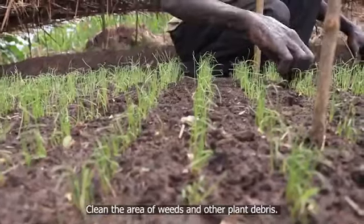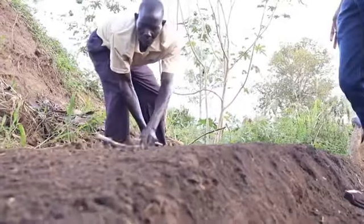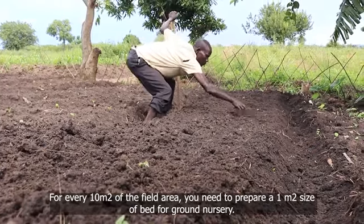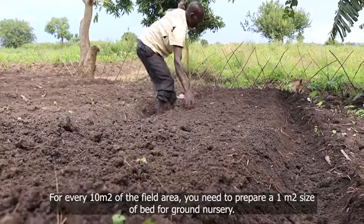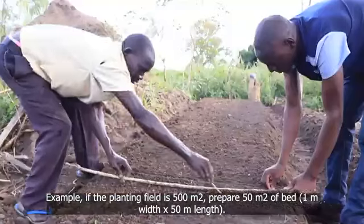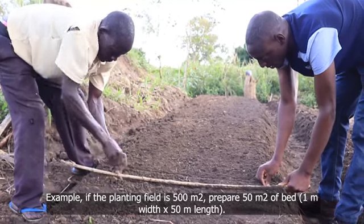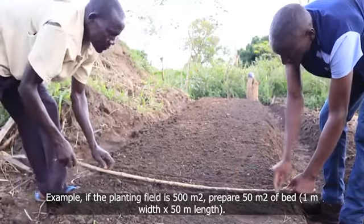Clean the area of weeds and other plant debris. For every 10 meters squared of the field area, you need to prepare a meter squared size of bed for ground nursery. For example, if the planting field is 500 meters squared, prepare 50 meters squared of bed — that is 1 meter width by 50 meter length.